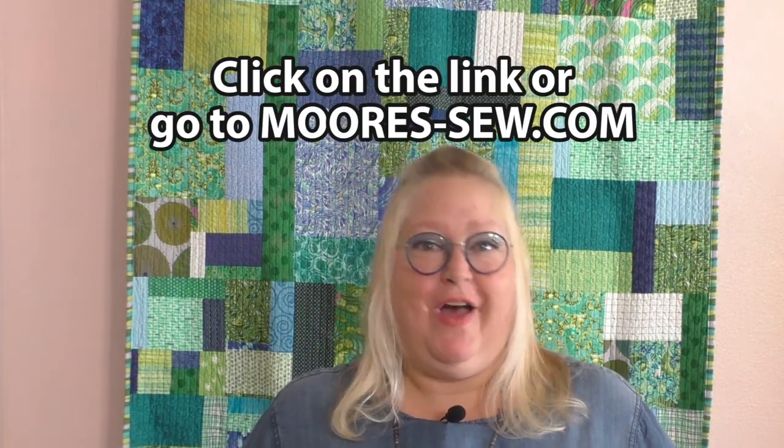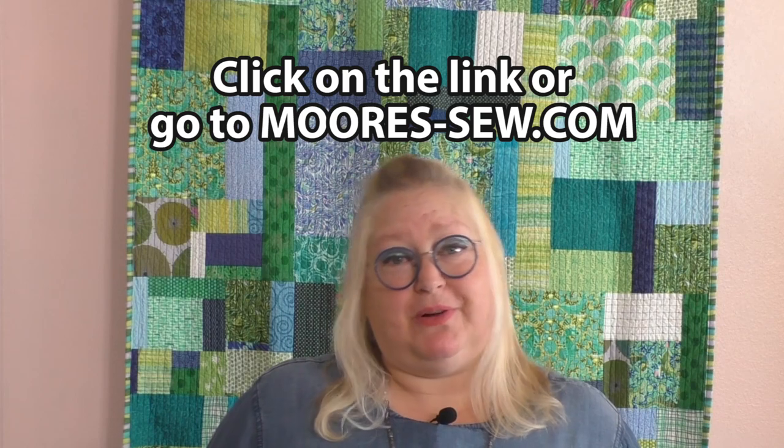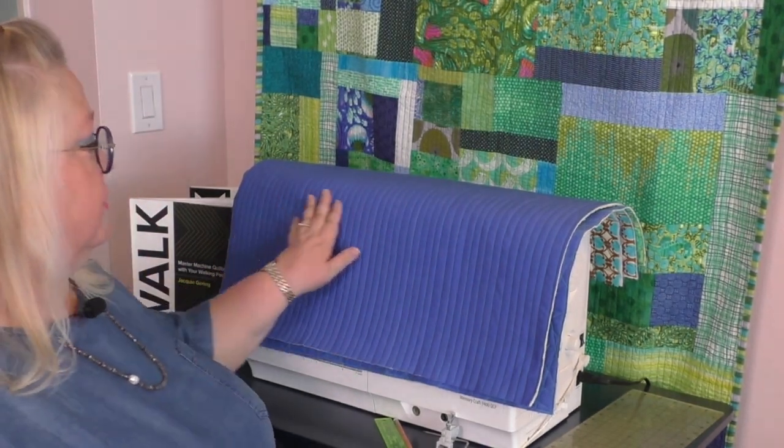If you go to moores-sew.com or click on the link in our description, you'll be able to purchase the wonderful book Walk and also the second one, Walk 2.0. They're both amazing and I guarantee you're going to learn a lot about using your walking foot on your domestic machine. Pick them up! Here I have channel quilting, which is pretty much one of my favorite things to do — it gives your quilts more of a modern feel.